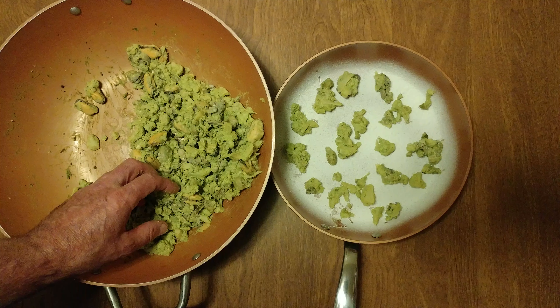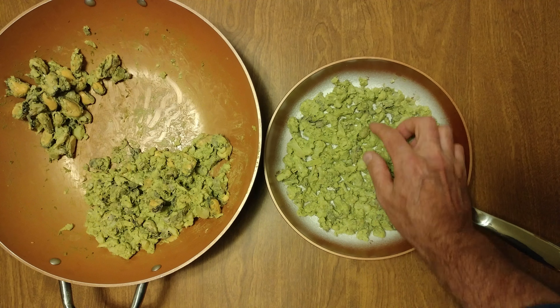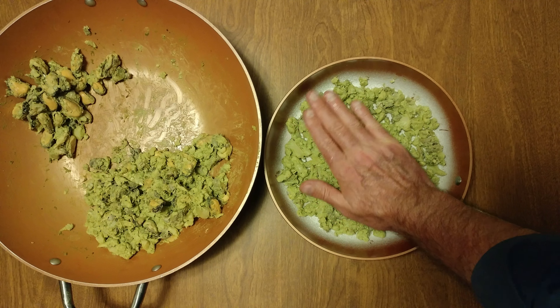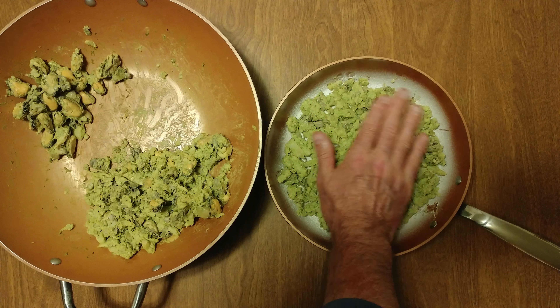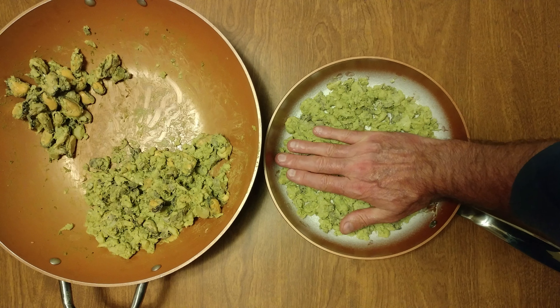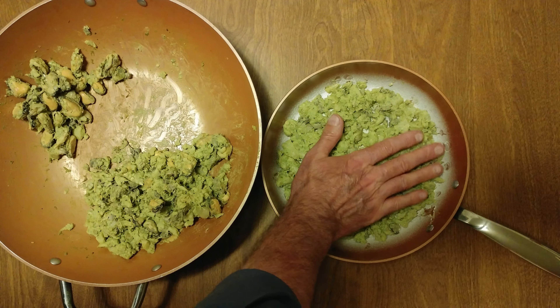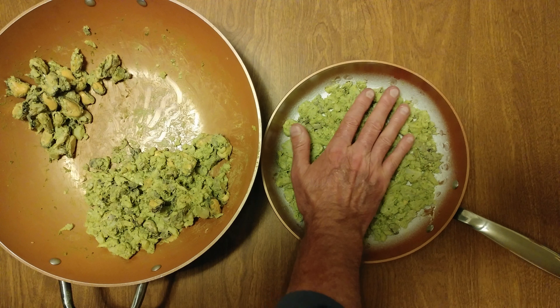We'll do a quick pause for the cause. That definitely took more than a minute, so I saved you a wasted video. We're going to push it down and give it a nice flat base. We got some leftovers for tomorrow and we're going to do a frittata a different way.